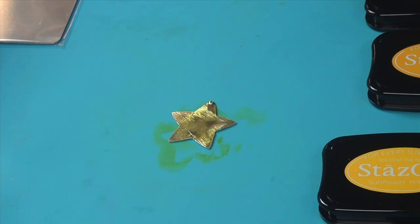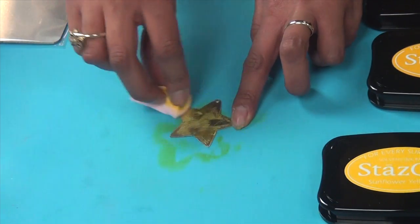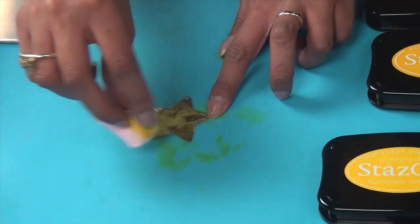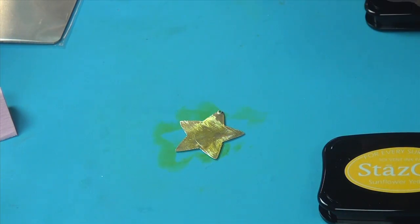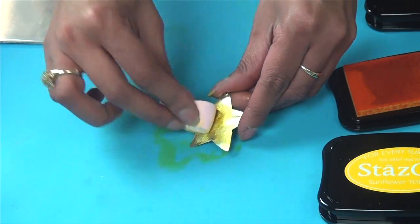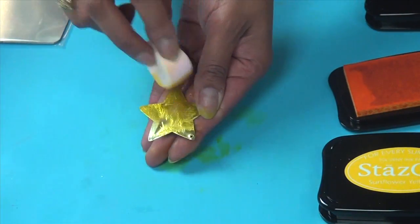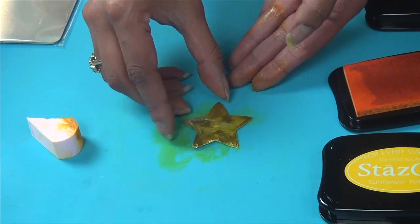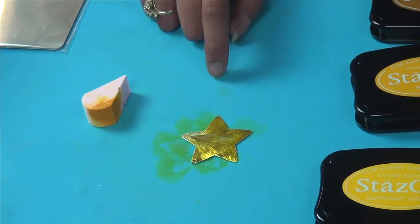Now that my yellow is dry I'm going to add a coat of Glazon. Glazon is our layer protectant — it allows you to layer Stazon colors without them bleeding together and getting muddy. You just need a tiny bit of Glazon, just use a drop. I'm coating it and it dries almost instantly, which means I can go right on to my next color which is mustard. Apply it however you'd like — I'm not coating the whole thing because it's supposed to look like it faded naturally. Now that I'm done with my mustard, again I'm going to wait for this to dry or speed it up by heating with a heat gun.